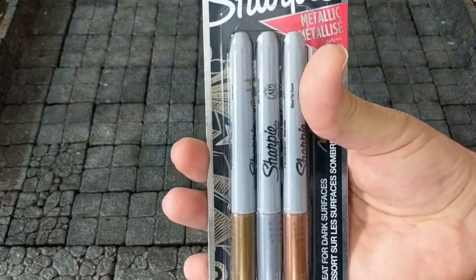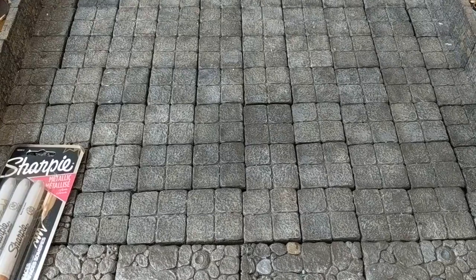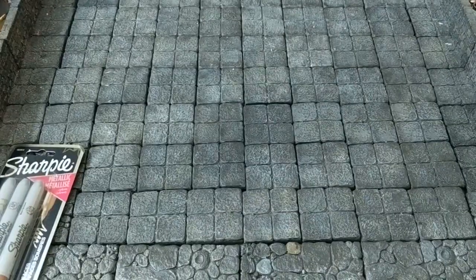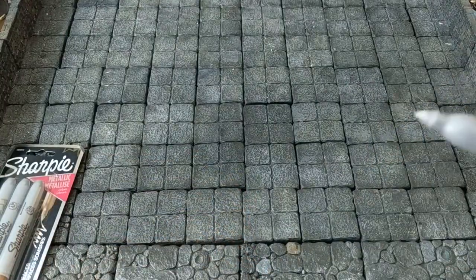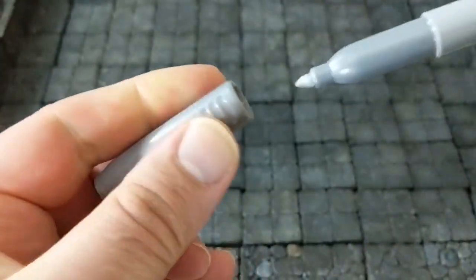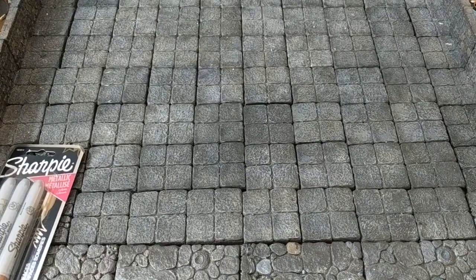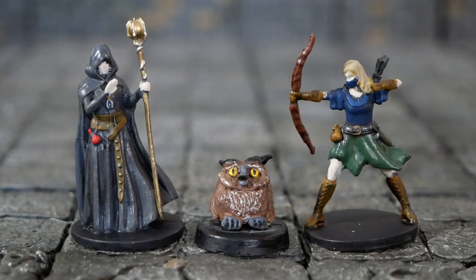Number one is an interesting one — I found some cheap Sharpie metallic permanent markers. If you've been active in the Warhammer community on YouTube or wargaming in general, these are the kind of thing people use to paint metallics very quickly. I actually painted this belt buckle with one of these. You get three sets: silver, gold, and bronze. Always store the tip down — that's the big thing about Sharpies they forget to tell you, or else it might dry up. These are fine tip, so they do a pretty good job of doing metallics. It's a much faster way of doing metallics, especially for cheap miniatures where I'm not overly concerned. I got these for three dollars — a buck each.